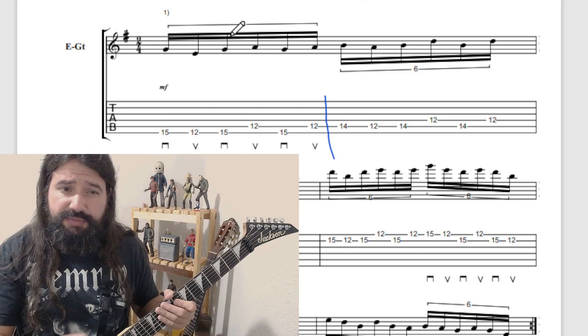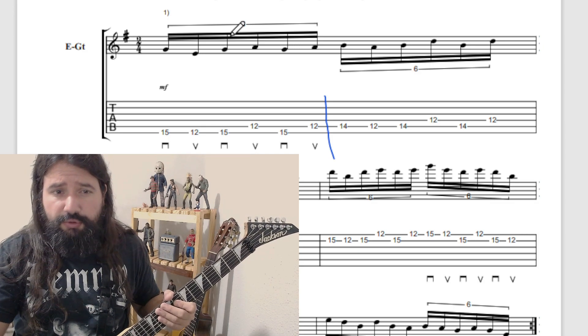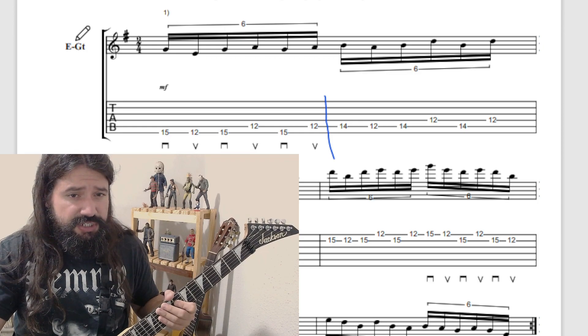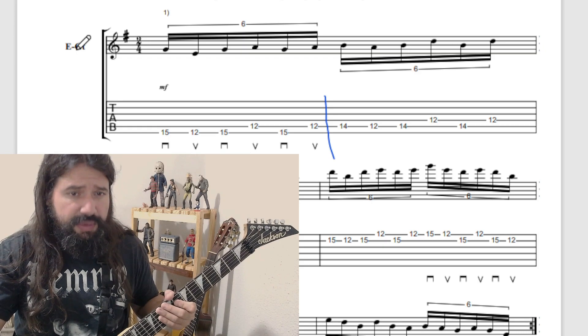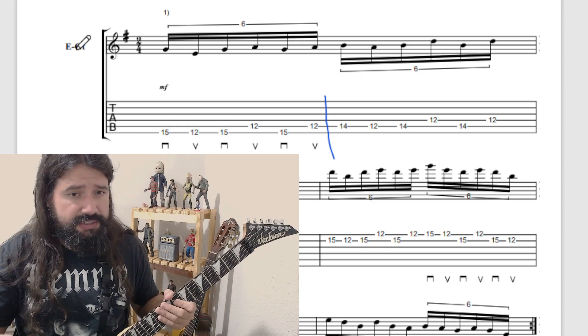Lembrando que a tablatura está no meu grupo do Telegram e o link está na descrição do vídeo. Se inscreva nesse canal caso você não seja inscrito, dê o seu like e bora lá. Pessoal, este primeiro padrão, muito utilizado pelo Kirk Hammett no disco Kill 'Em All, está escrito aqui no compasso 2x4, mas você pode tocá-lo em qualquer fórmula de compasso, basta respeitar os tempos. A divisão aqui será uma semicolcheia. Comece tocando em tercina e depois vá aumentando a velocidade gradualmente até atingir a semicolcheia sem perder sincronia e sem perder a qualidade técnica.